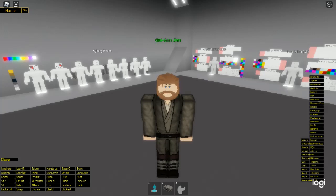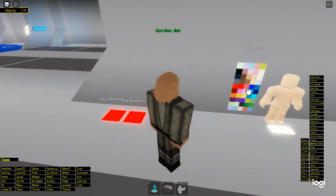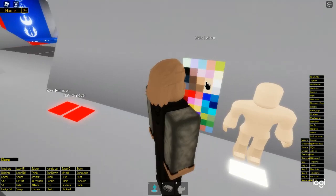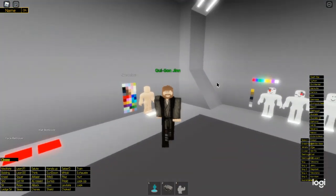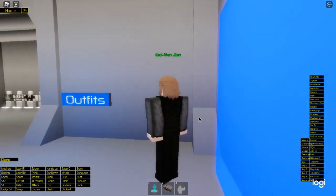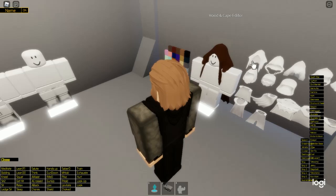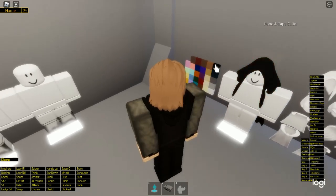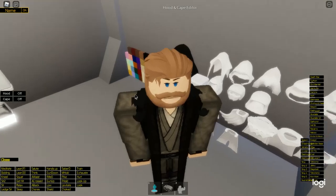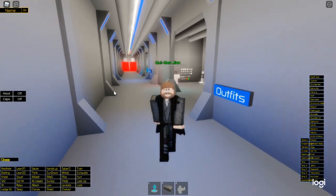Now we're going to come to his Jedi robes appearance. This is going to be a long video. Now we're putting the Jedi robes appearance on — it only changes his clothing. You want to come over to the cape. Select this cape in black, because it's going to be so dark you wouldn't notice it. And this is your Kenobi appearance for this.